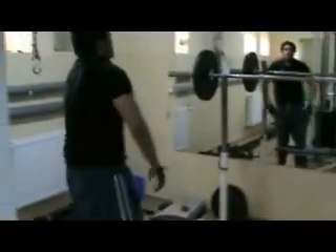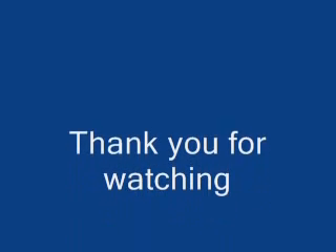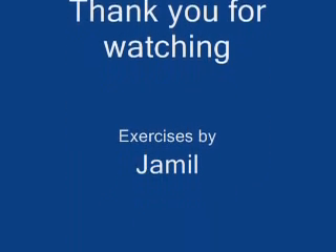Thank you very much, Emil. How are you feeling, bro? Beautiful, beautiful. Thank you very much.